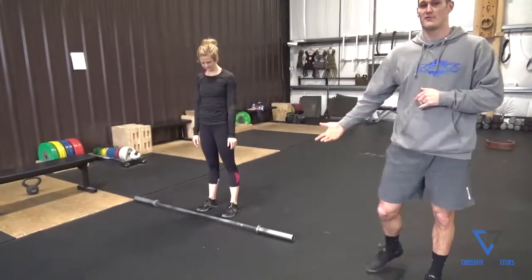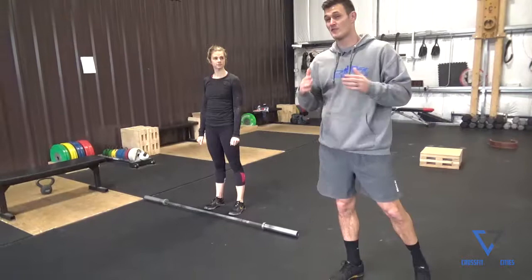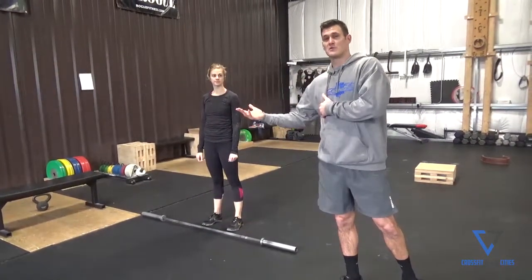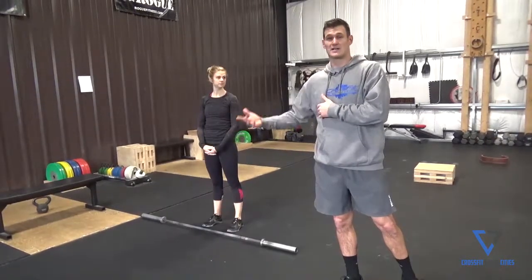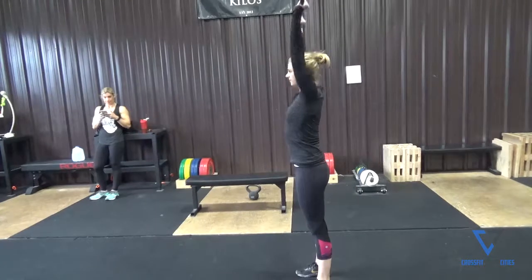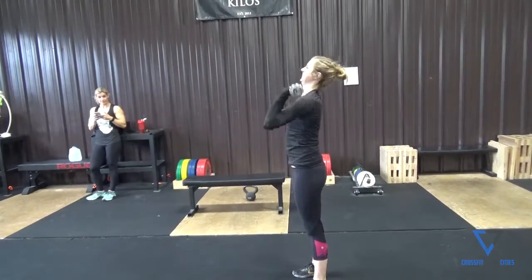What we're going to do is show a before and after of what her overhead position looks like. The before is going to be before we do the opener. We'll do the exercise and then at the end we're going to retest and see the difference that we made. You can see the ribs are poking out a little bit and she's really having a hard time to get the ears in line with the shoulders.